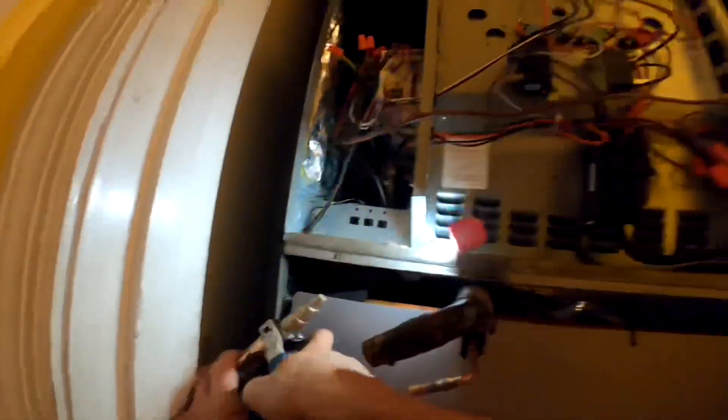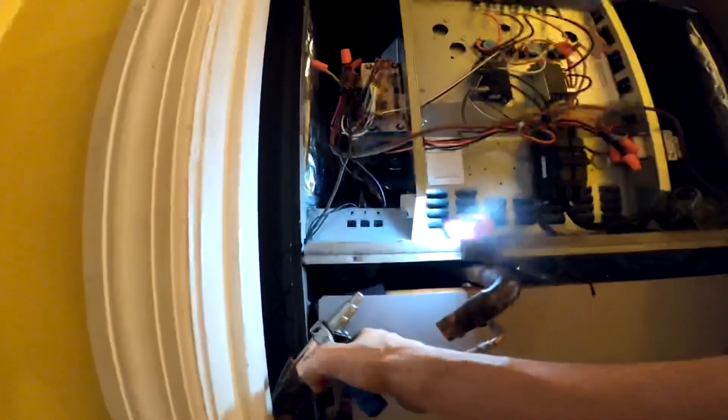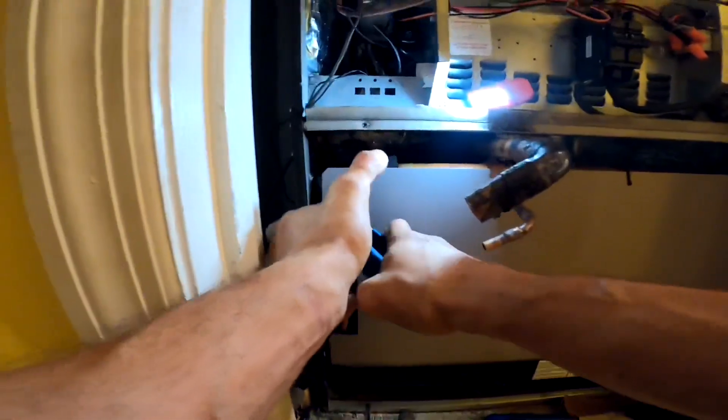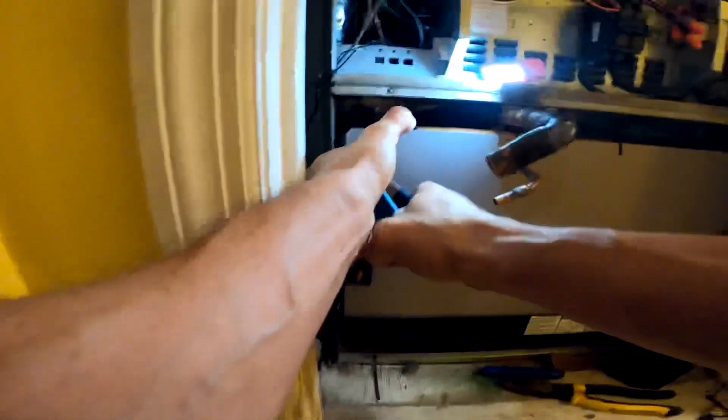Right here I am using a hand swaging tool. I've been using one of these for a long time now — it's inexpensive and it works.